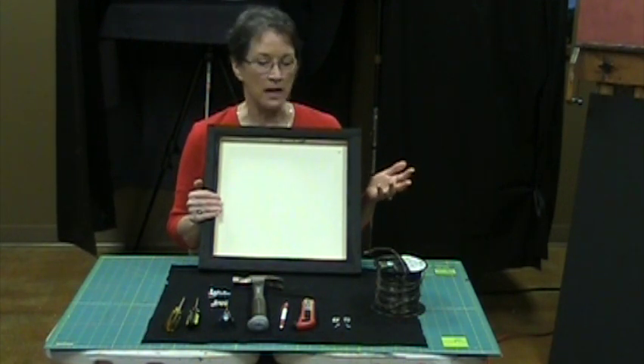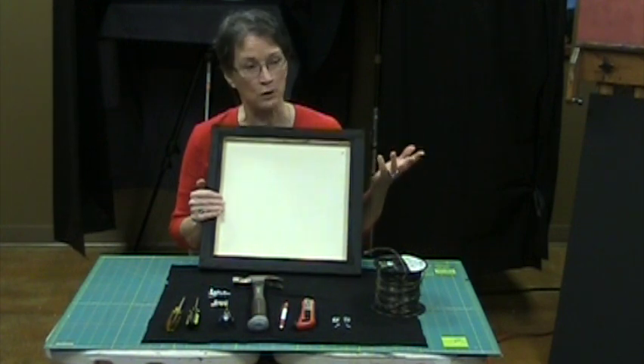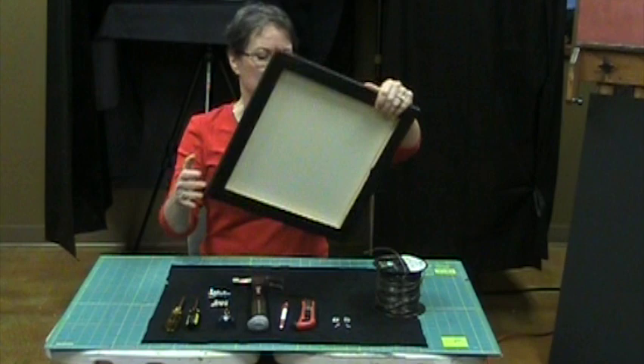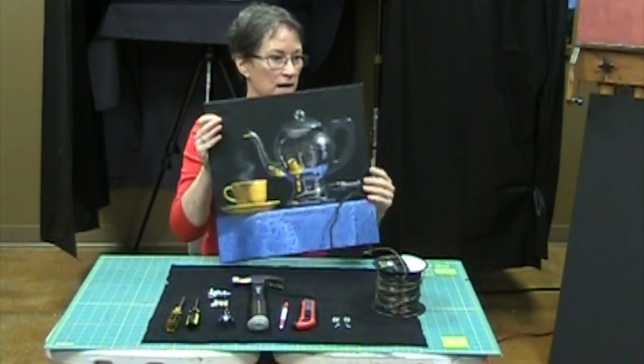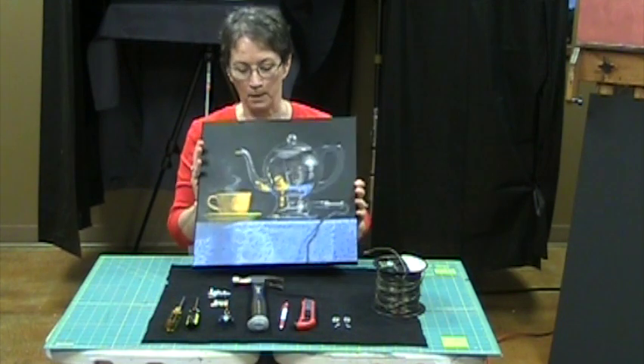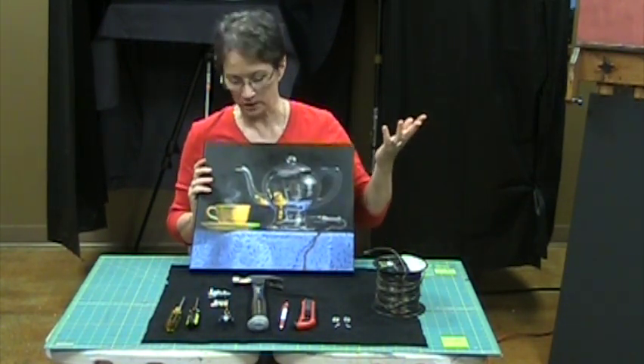There's no reason you have to use black foam core — you could use a white foam core. It doesn't matter. Black foam core is a little more expensive. I just think it looks better. Most of the reason I do it is because the sides of my painting are black, but as far as protecting your canvas, it doesn't matter whether it's black or white.